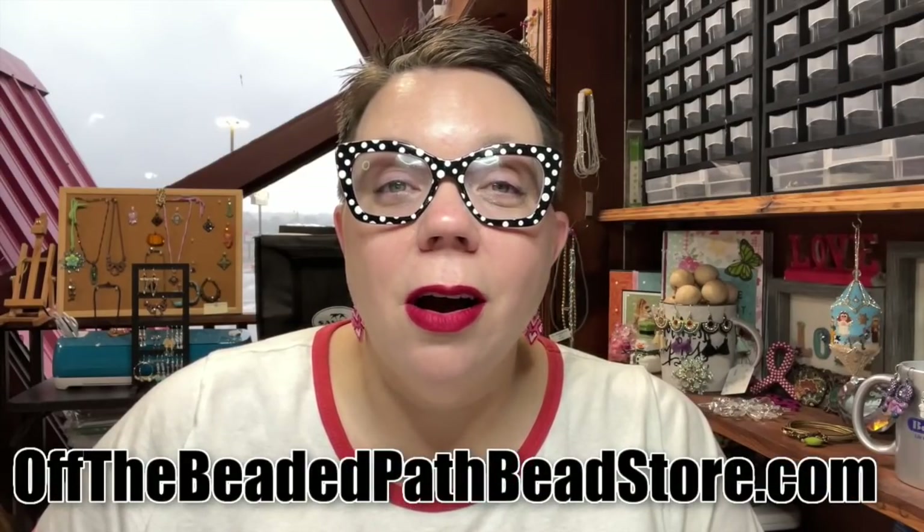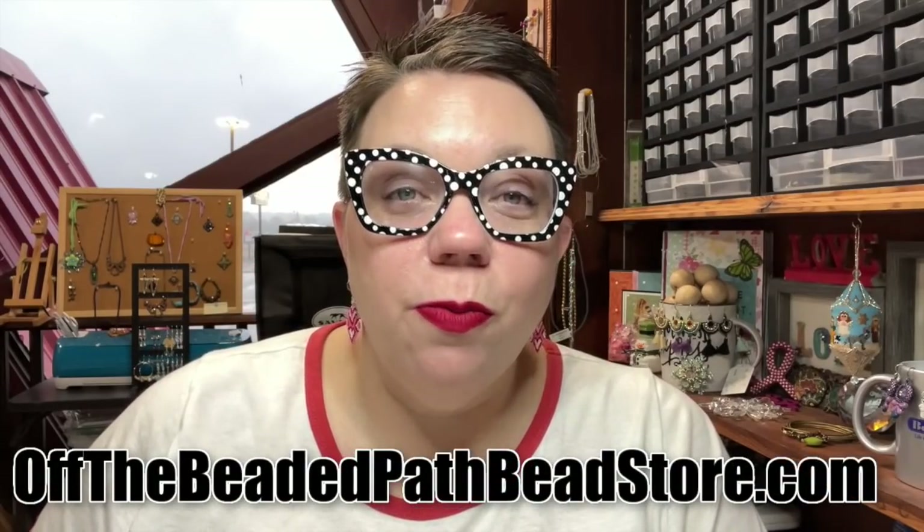Hey there, my name is Kelly Dale with Off the Beaded Path. If you're new here or this is your first time watching, I have a bead store in Forest City, North Carolina called Off the Beaded Path. I've got a website called offthebeadedpathbeadstore.com and I've been here on YouTube for about 11 years.